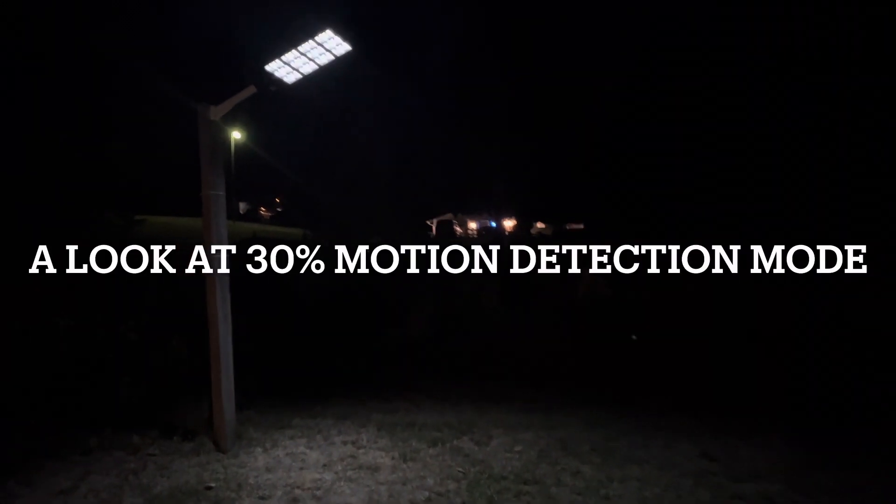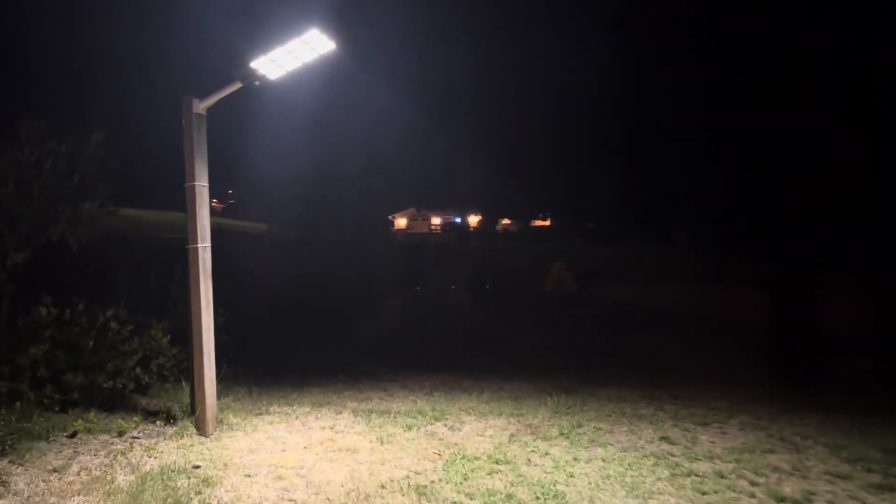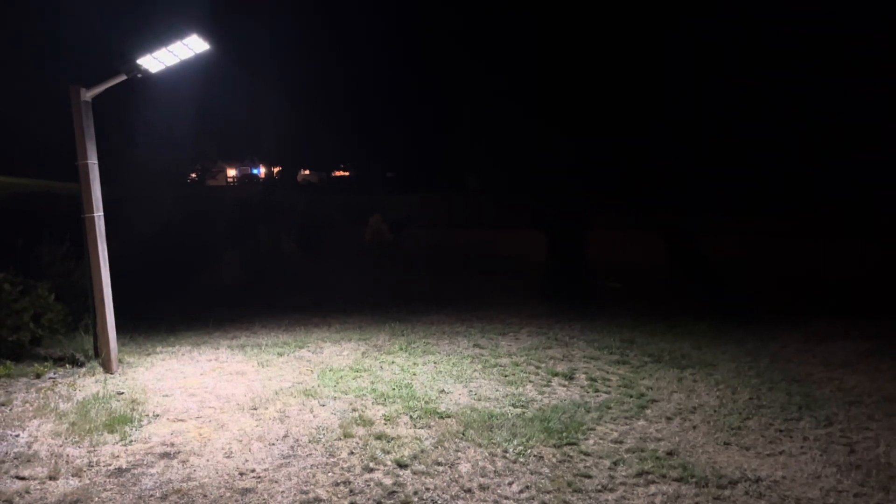This thing really lights up the place — it's a nice light. Just boosted it up to 100% and now that thing is really, really lighting up everything. That's like stadium light caliber. That's great.